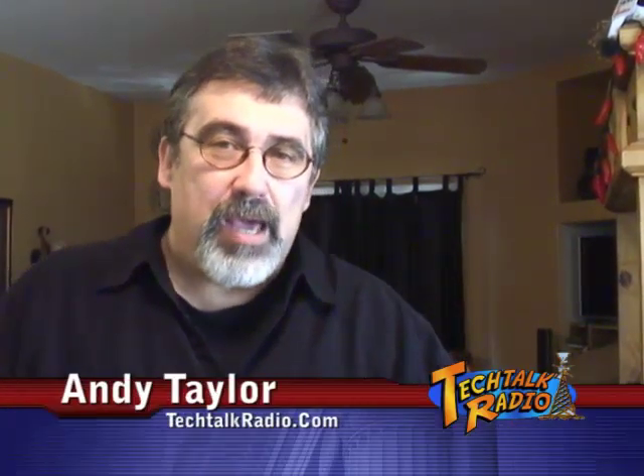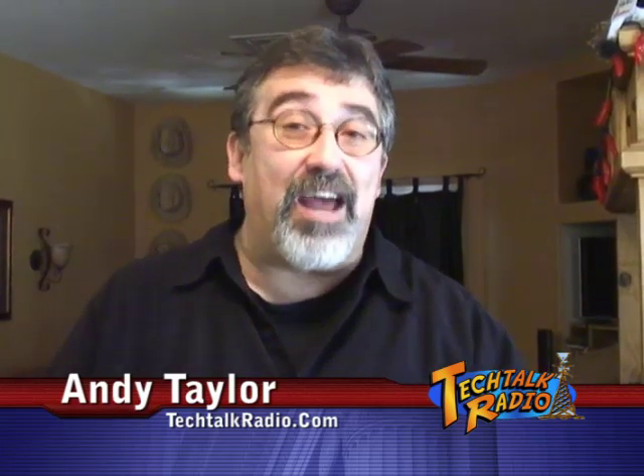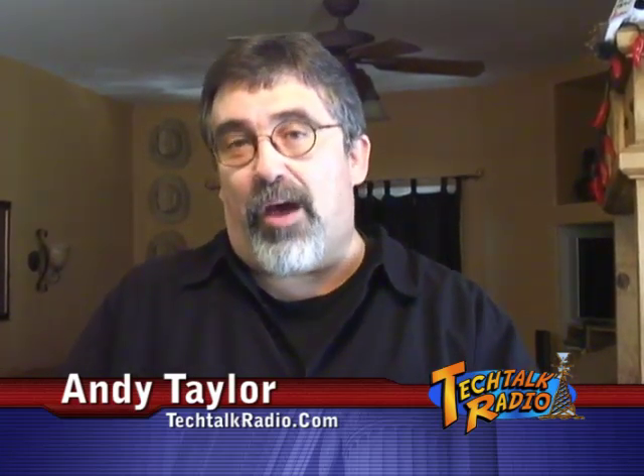Hi, it's Andy Taylor from Tech Talk Radio. Maybe you saw our segment on KOLD TV 13's Tech Tuesday on how to change the memory out on your laptop. In the particular laptop model we were using on Channel 13, we were actually showing how to change the memory out in one area.